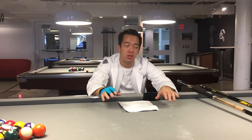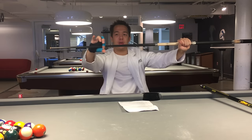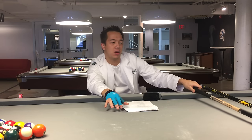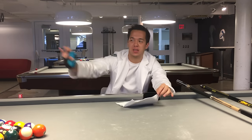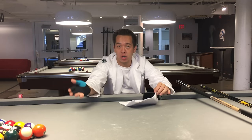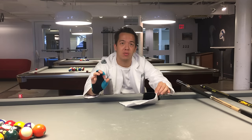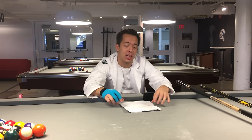The next thing is the taper of the cue, which is how quickly it goes from a small diameter to a thicker diameter. It starts out thin and gets thicker as you go up. The nicer cues have what's called a pro taper, which means it stays at the same diameter for about 12 to 15 inches and then gets thicker after that. That's really nice — it allows you to do closed bridge shots and other types of shots. If they offer pro taper, I would try to get it.